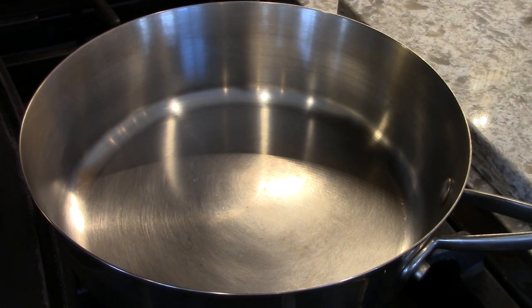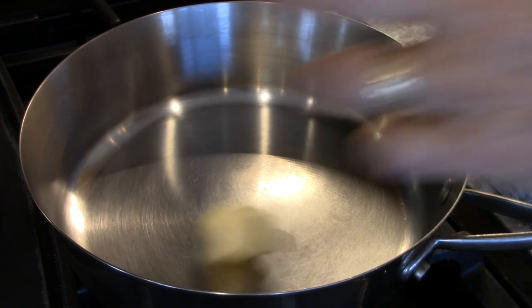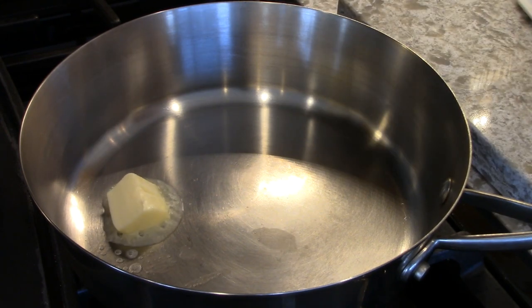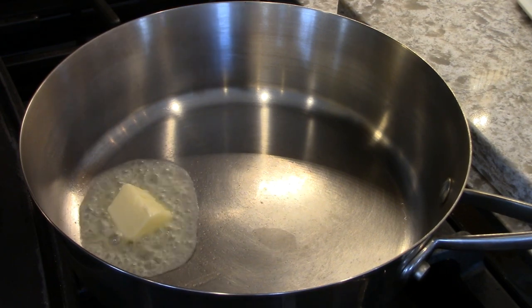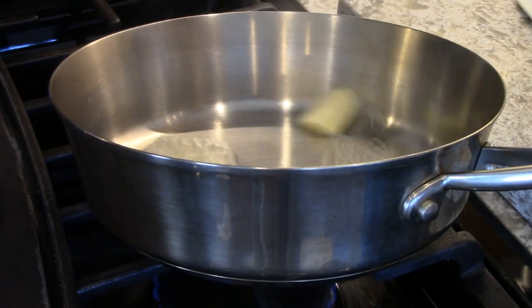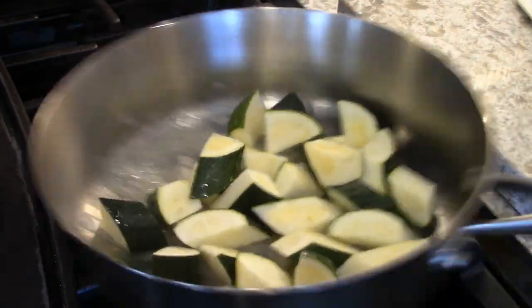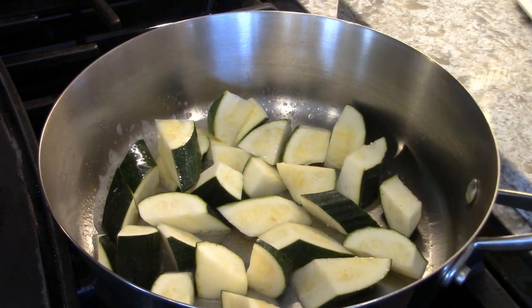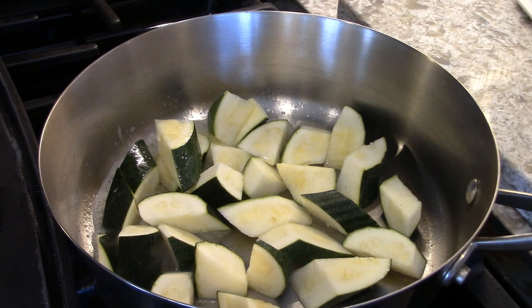Let's finish this up. I'm going to put the butter in there. You can cook this very slowly, or you can do it like this and get that nice nutty flavor — though it might not, because zucchini has a lot of water in it and it will come out. It smells good already.